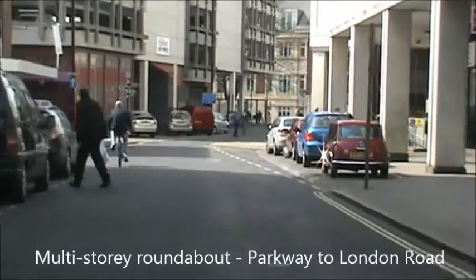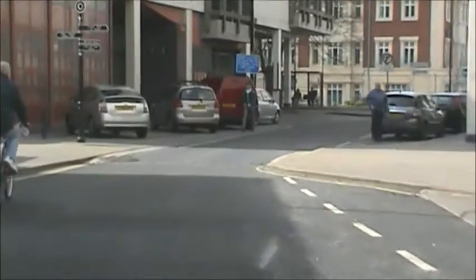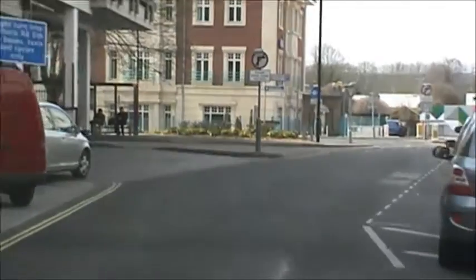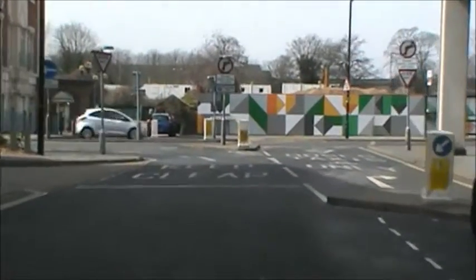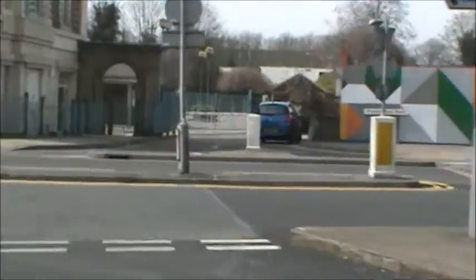Now we're in Market Road and we're going to go left towards the multi-storey car park roundabout. There's a one-way street and I can't turn right, so I don't need to signal left. I'm going to turn left and then we approach the roundabout. At the roundabout I'm going to turn left at the first exit, but then I'm going to take the first road on the right.